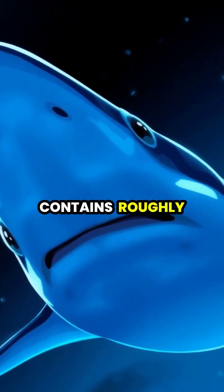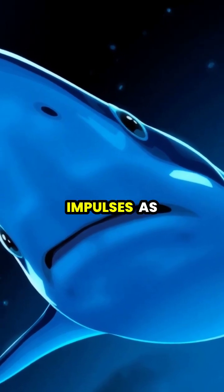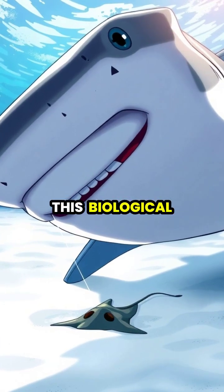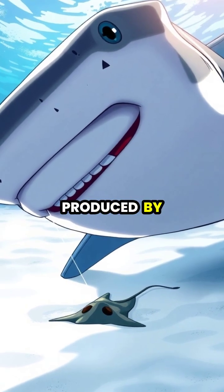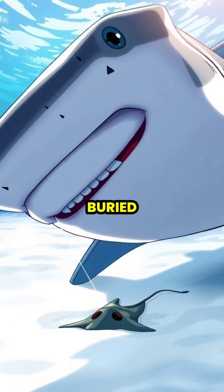Their head contains roughly 3,000 sensory organs, capable of detecting electrical impulses as faint as one billionth of a volt. This biological metal detector is so sensitive it can detect the tiny electrical fields produced by a stingray's breathing and heartbeat, even when completely buried.